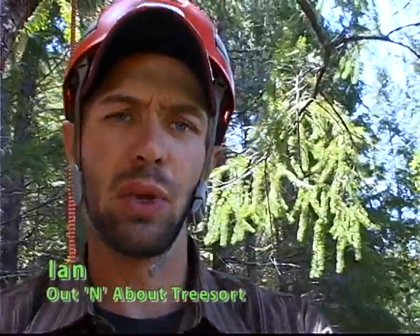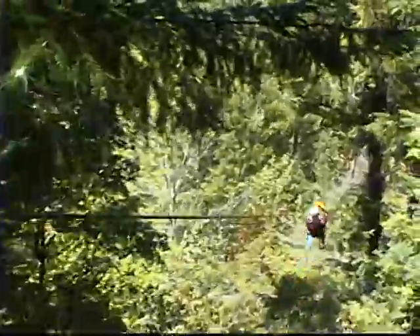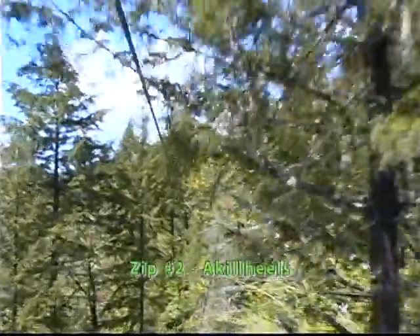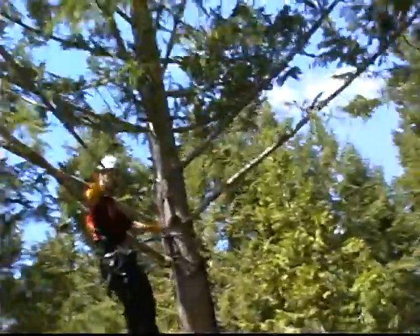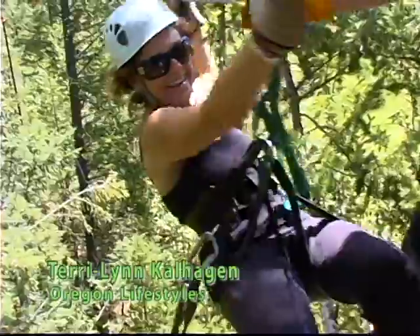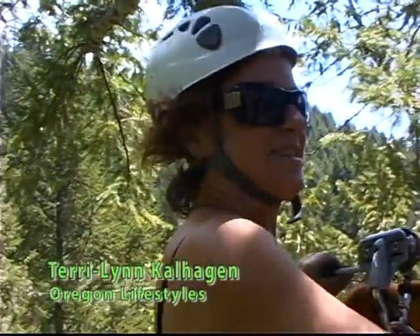We just hit the transition platform. We're about ready to ride the Achilles line. That was perfect. I'm getting better — five zip lines later and I'm a pro. We just flew the Achilles line. It's one of our fastest cables out here.